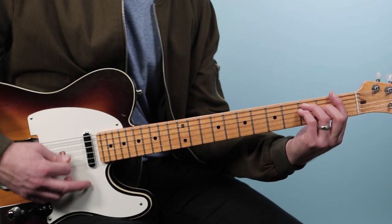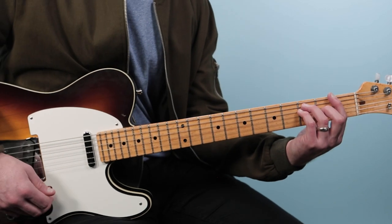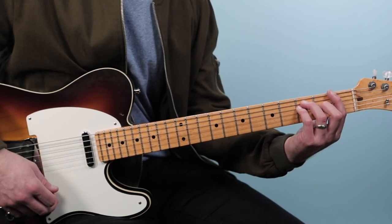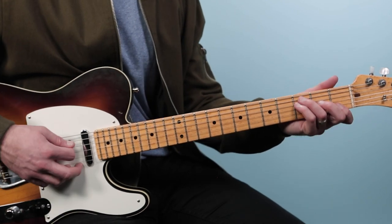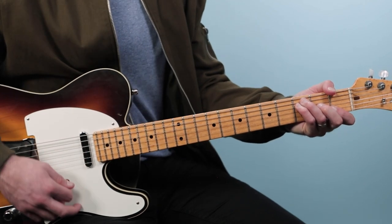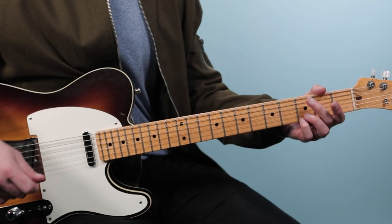And we finish with F — now this is a tougher shape. If you can get the full barre chord, great; or you can just play a little F, any F that's comfortable for you. I use thumb chords a lot. Then we go to D, and that's the whole bridge.